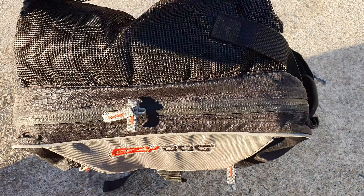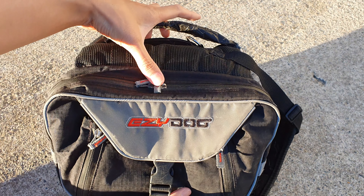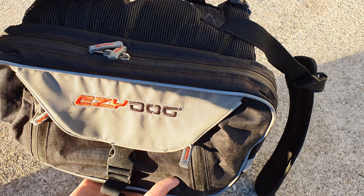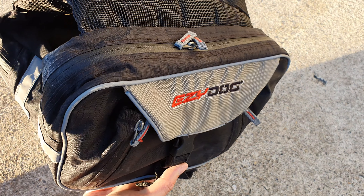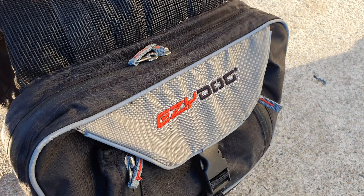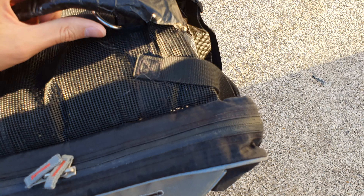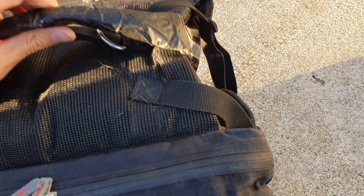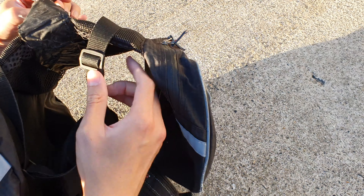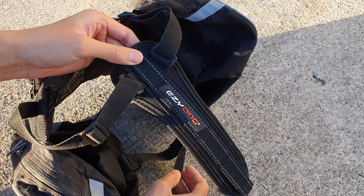Overall, the size and fit of the backpack is really nice — it fits my German Shepherd very well, and the storage capacity is great. When I have water bottles in here it gives him some buoyancy, helping him balance and swim easier. The straps are fully adjustable to your dog's size.